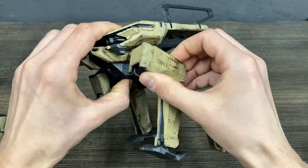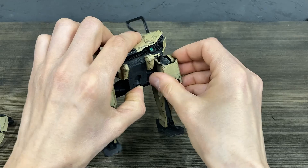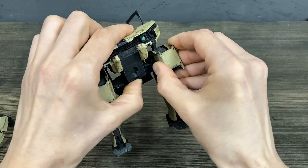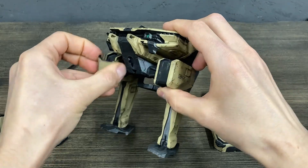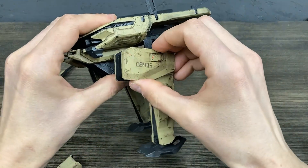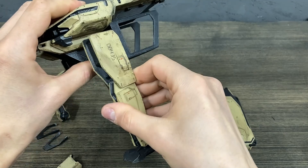These are the legs. They have front knees, and the legs can be rotated like this.